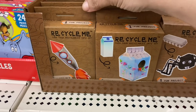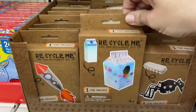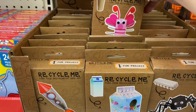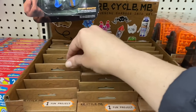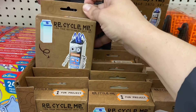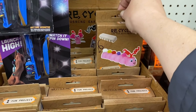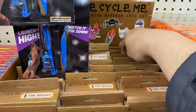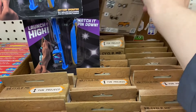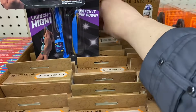And look at these Recycle Me little fun project things. So this one's for a water bottle, a little milk carton, an egg carton, a toilet paper roll, another one with a milk carton, another one with an egg carton — these are so cool and really awesome. We've done one like this from my friend Lee — she sent it to us.